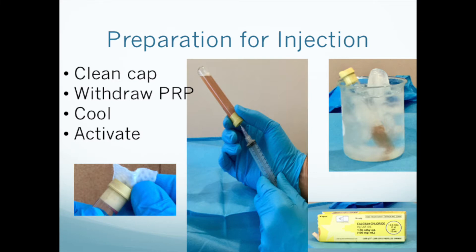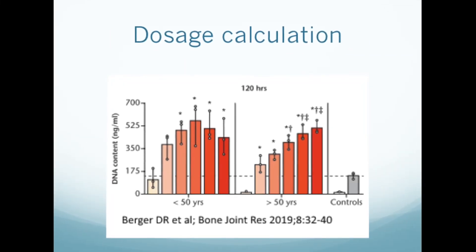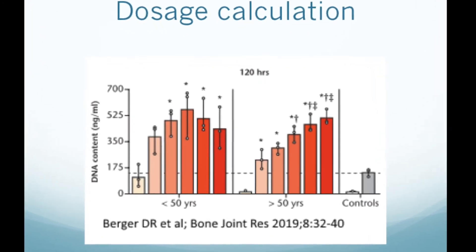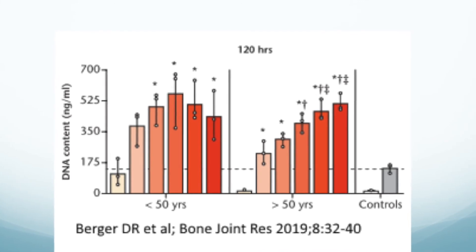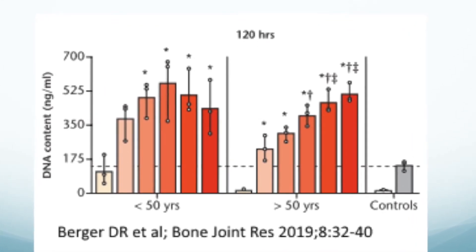As of this recording in September 2019, nobody knows the optimal dose of PRP for anything. Few dose response studies have been published. However, we know from tissue culture studies, like the one shown here, that there is a dose response curve. We'll be talking more about PRP dosage calculations in an upcoming video.